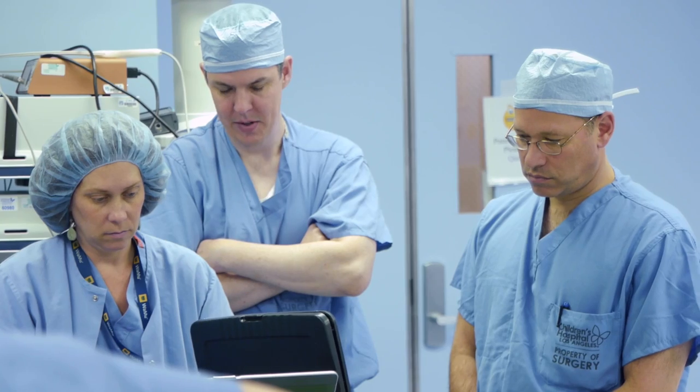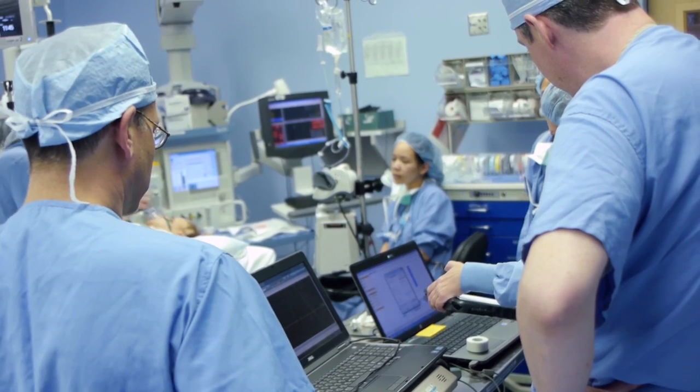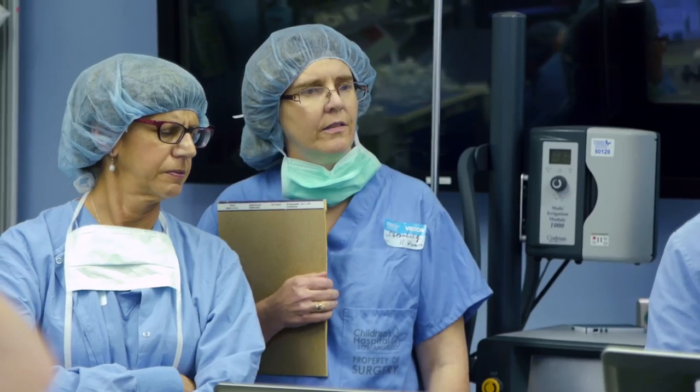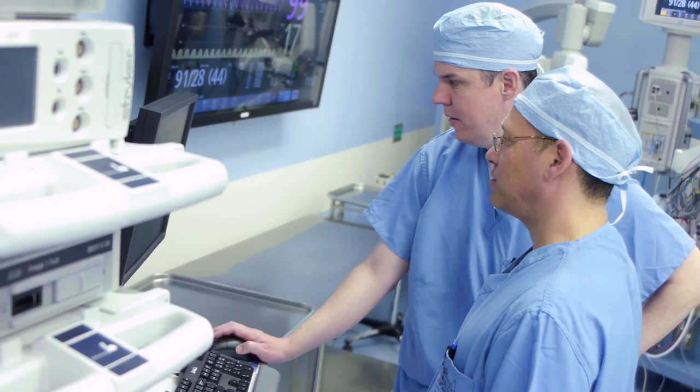We at Children's Hospital in Los Angeles are really excited to be a part of this study. Our goal is to implant ten of these devices over the next several years, to make sure that it's safe to do, and to make sure that it has the expected benefit to these kids.